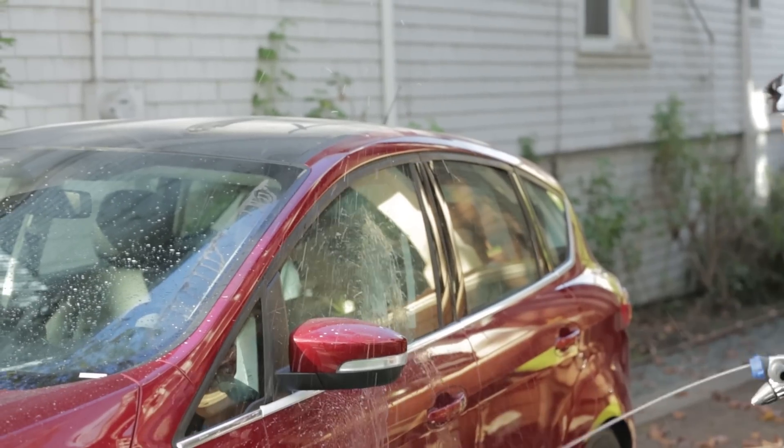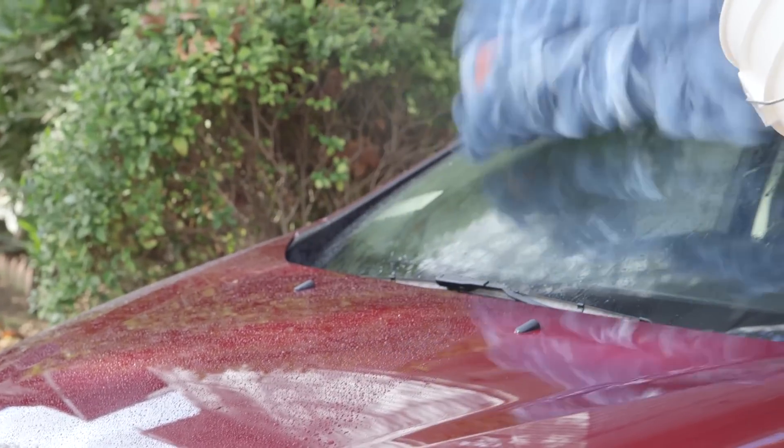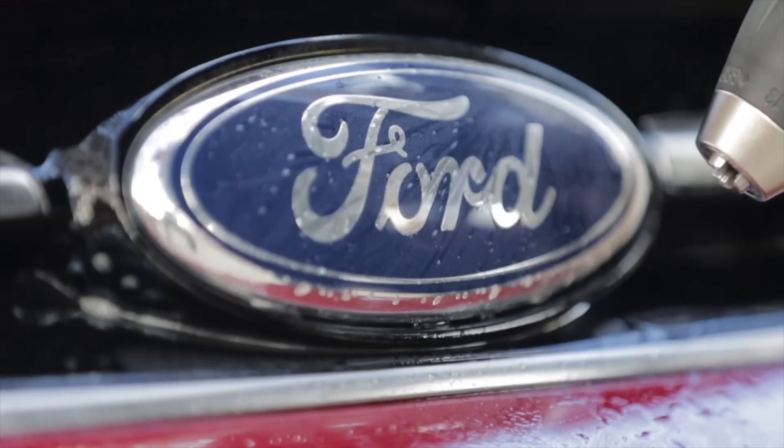A car wash is four simple steps. Soap up the car with the soap water cannon. Scrub the car with the power drill hyper brush. Then rinse with the water cannon and dry with the air blower.